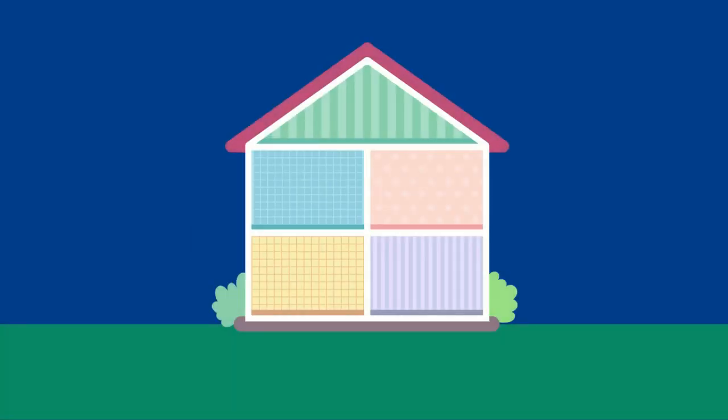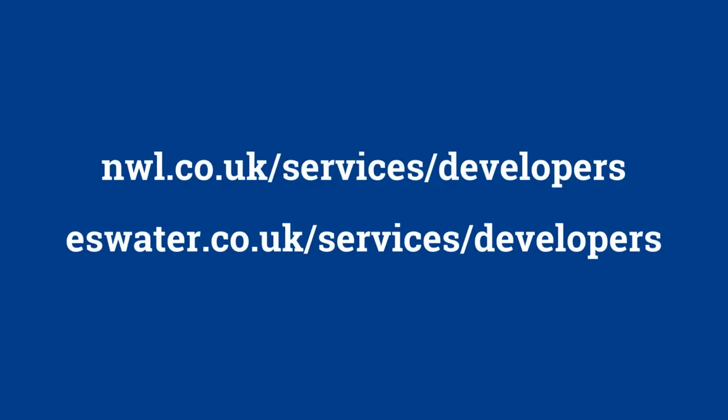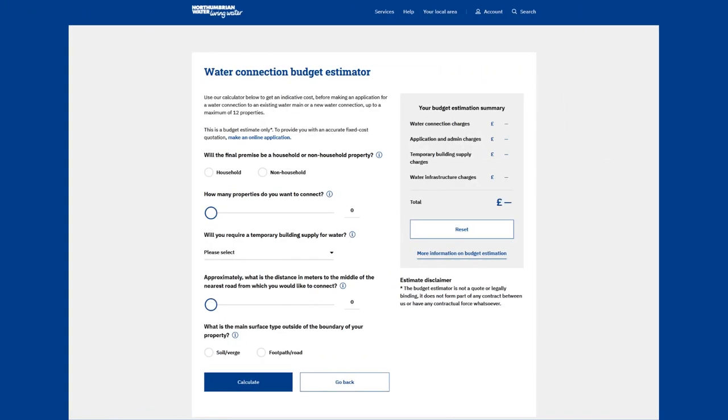So you're looking to get a new water supply to a property. This simple guide will explain the process step by step. To get things rolling, you'll need to visit nwl or eswater.co.uk/services/developers. Here you'll find a handy budget estimator. This will give you an idea of how much the new supply is going to cost.